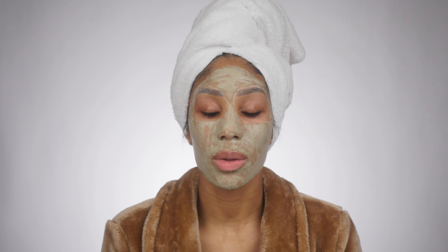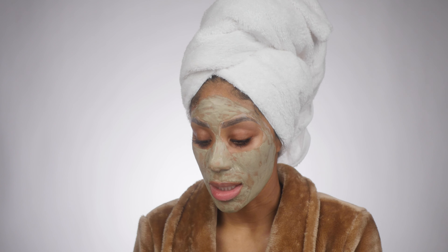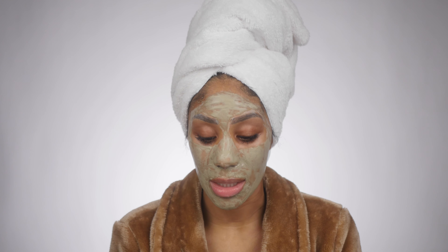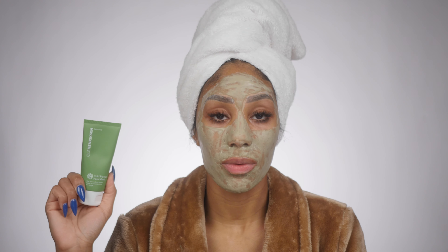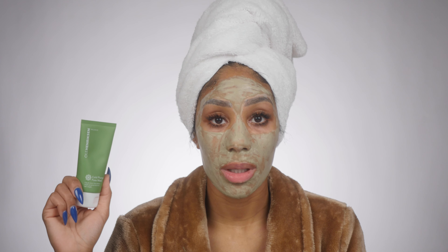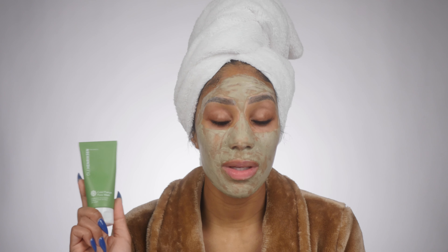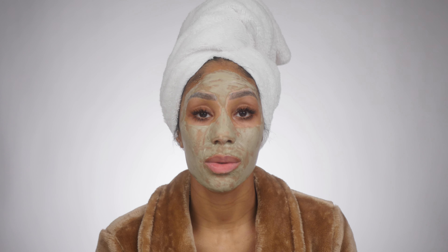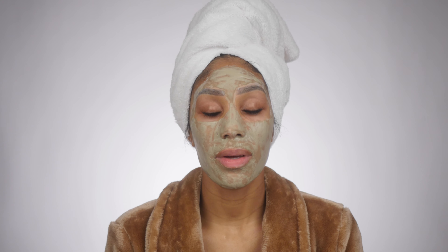Another mask with a slightly different formula — it goes on like a creamy texture but does not dry down like a clay — is from Ula Hendrickson. It's the Cold Plunge Pore Mask, made with clay and snow lotus extract. It has that minty tingle feel and I love what it does for the pores and calming blemishes. Most masks you leave on for 10 to 15 minutes, but this one is unique because you actually lather it and use it as a cleanser when removing it.